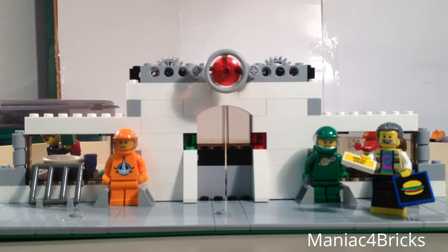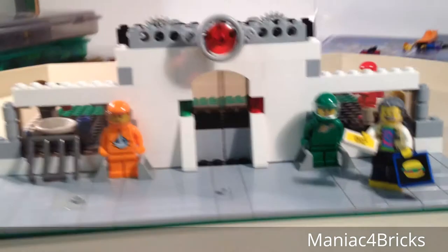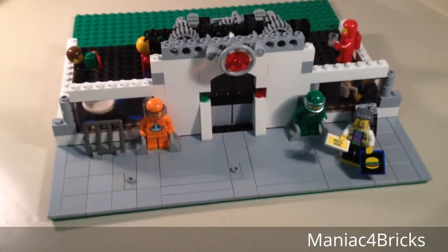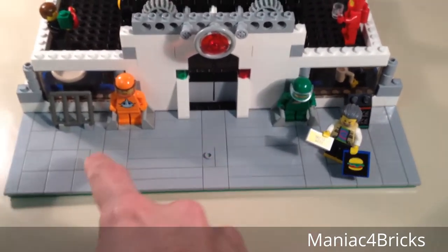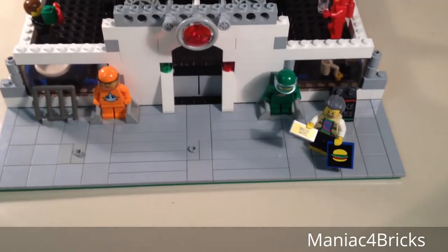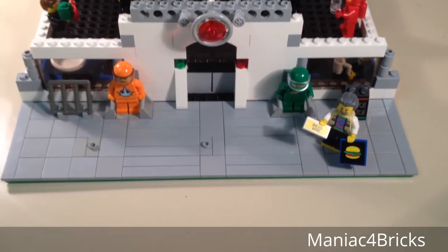Looking from the front you can see that there is now a front entrance. There is also a complete sidewalk, which last time there was only partially made. Some of the sidewalk has jumper plates in it so that you can fit minifigures doing different things at different points.